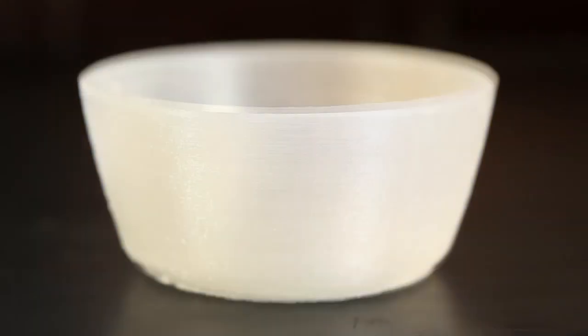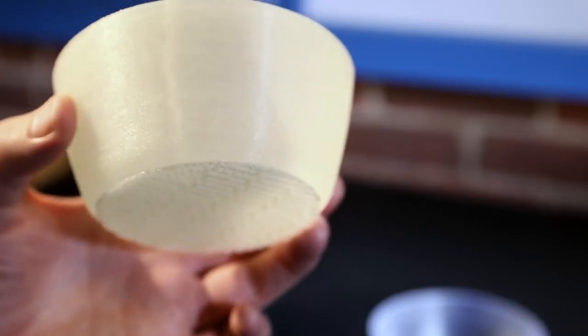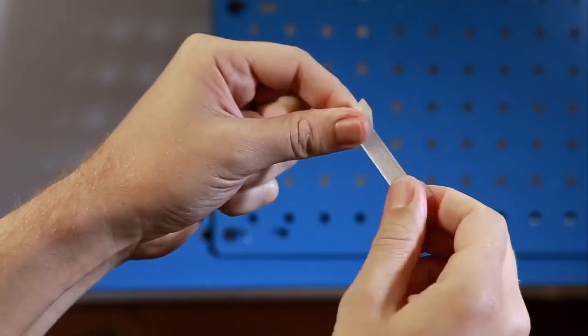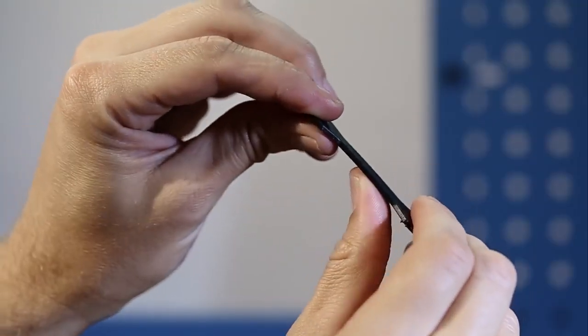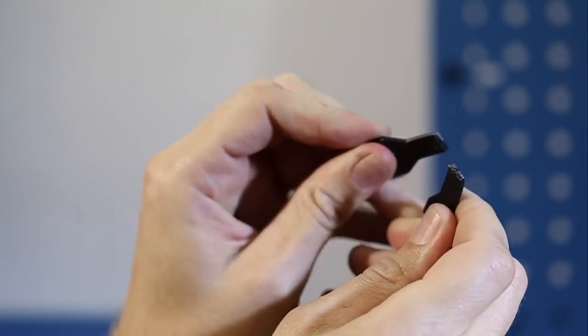Now let's compare how the Form 1 Plus parts stand up against a filament printer. The stereolithography part comes out nice and smooth, but we can see and feel the ridges on the cup printed with filament. When we break this sample piece you can see that filament parts quickly snap along the layer lines. The SLA process creates a chemical bond, so our prints take much more force.